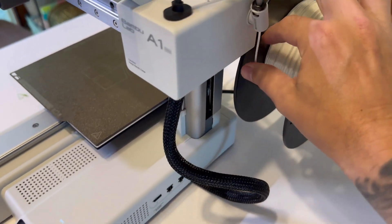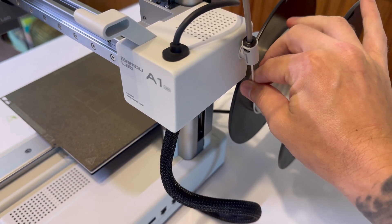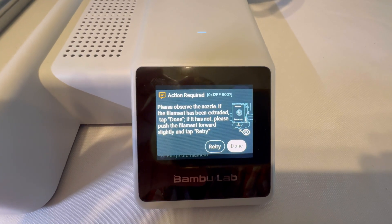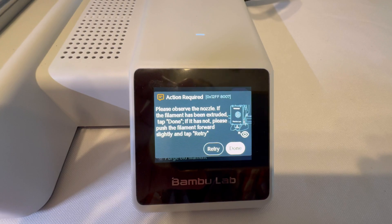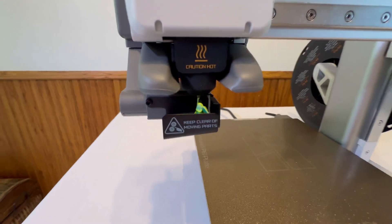The next step — it says push new filament into the extruder. So come back over here and push it, start giving it a little bit of tension to push it through. Then this prompt will come up: please observe the nozzle. If filament has been extruded, tap done. If it has not, click retry.